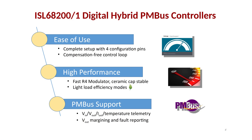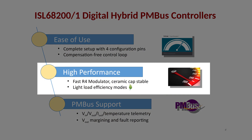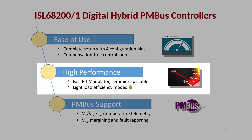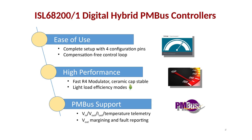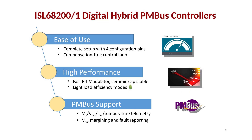Looking at our hybrid digital controllers, there are three main features that differentiate them in the market. The first is ease of use. Because the R4 modulator is compensation-free, there is no need for external compensation, meaning the end user does not have to worry about compensating their design. The modulator is inherently stable. It is also very fast, offering incredibly fast transient performance and built-in light load efficiency modes. The PMBus interface is optional, but it offers flexibility, including on-the-fly configuration changes, supply telemetry, and VOUT margin capability.